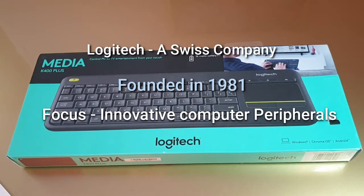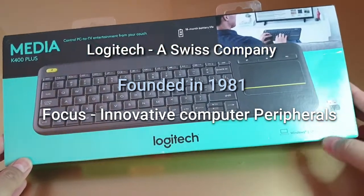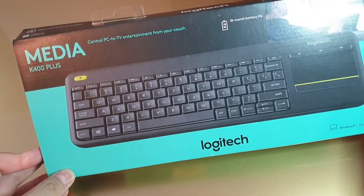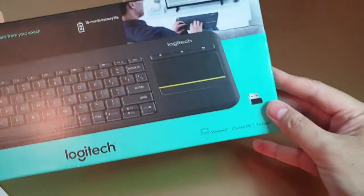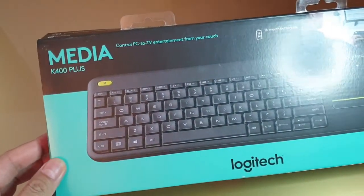First of all, we look at the box itself, which says: control PC to TV entertainment from your couch. Compatible with Windows, Chrome OS, and Android. It features an 18-month battery life. This is the K400 Plus.